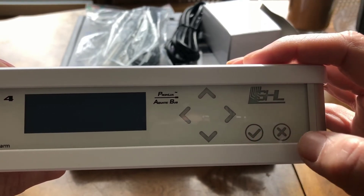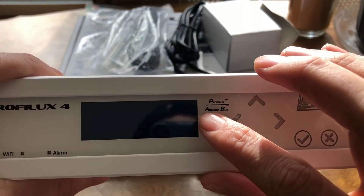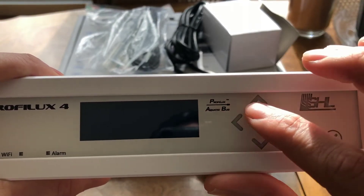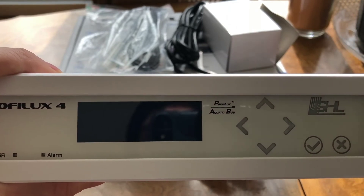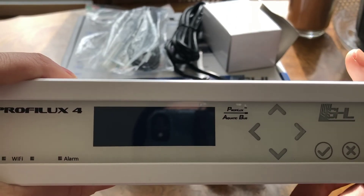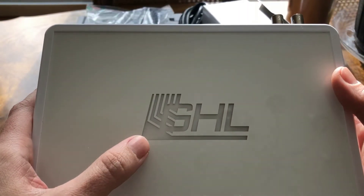This is the confirmation button and cancel button. So again, you can configure the unit from the display and you have that option — you did not need to go out there and purchase another display or another add-on module to do that.